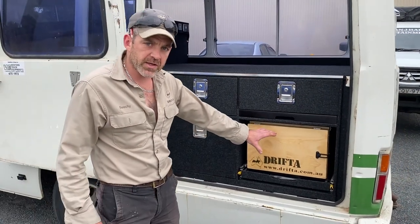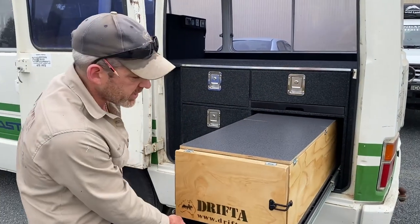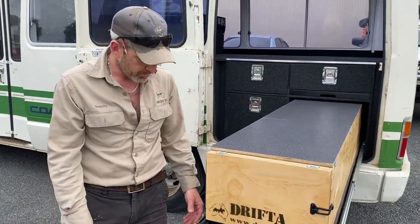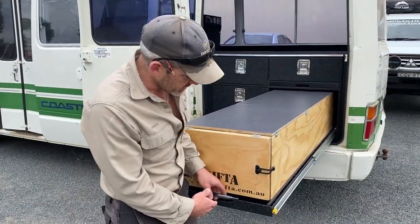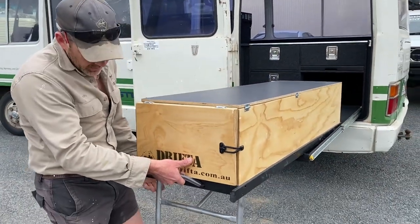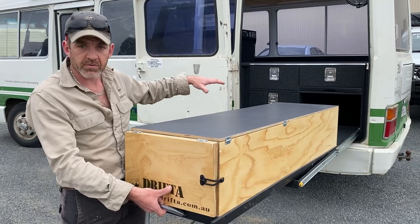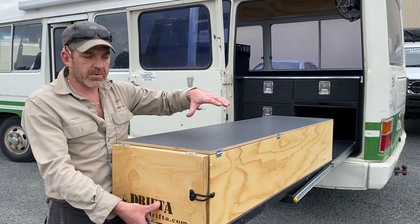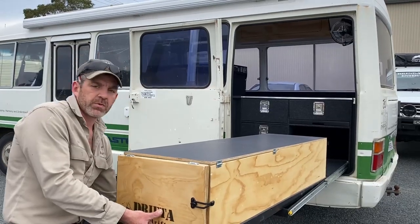This little unit here is a slide-out kitchen. It slides out on heavy-duty stainless steel runners — really easy to use, no lifting required. Even the kids will be able to slide it in and out. This kitchen also has a full set of legs, so you can lift it off and set it up remotely from the back of the bus. If you've got a central camp setup, it's really good for that, or if you just want to set it up under the awning and shut the door.